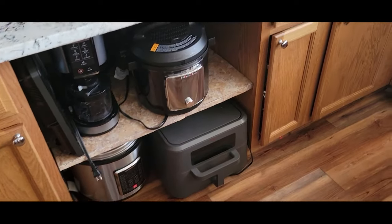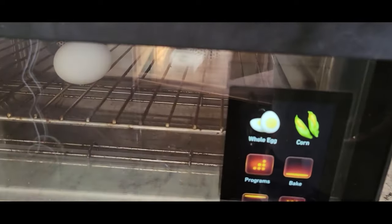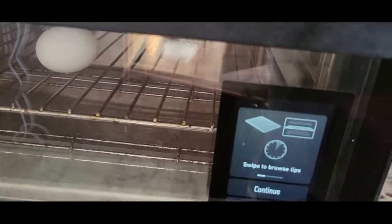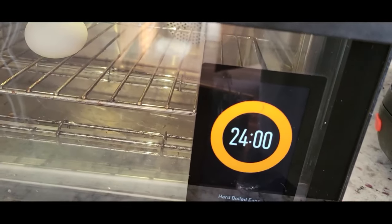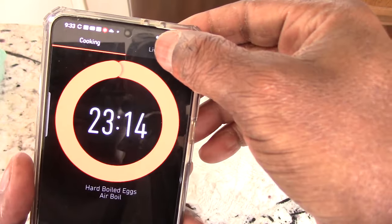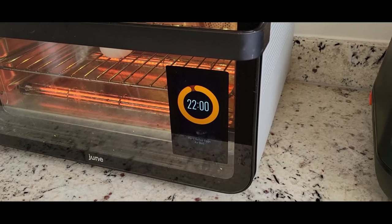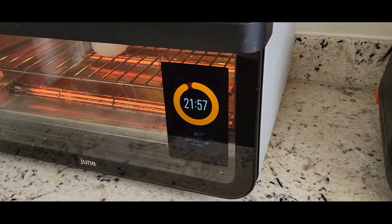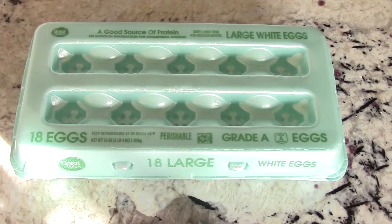We could even put it in my June oven right here — put the egg in there and somehow it just knows. Hit a whole egg, 24 minutes, it's done. But even 24 minutes is too long. None of those ways are faster or easier than to use an egg cooker.